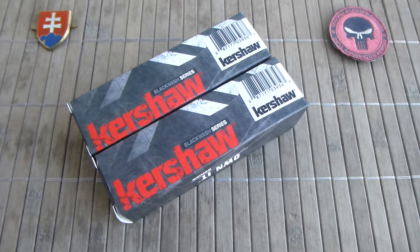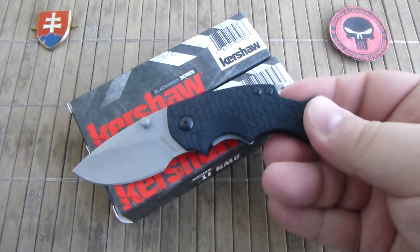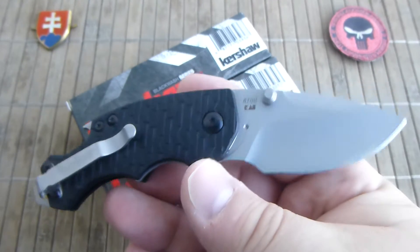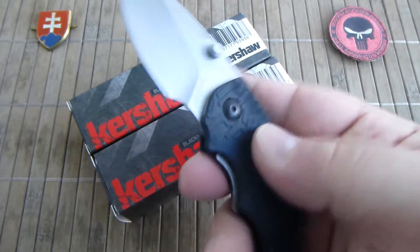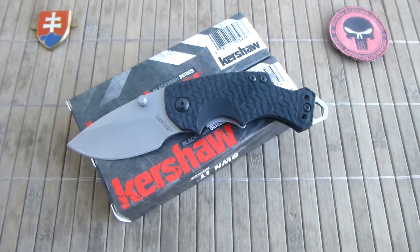At this point you probably know that Kershaw released firstly the Shuffle 1. It was a very successful knife for them and it featured a really nice compact size — 5.6 inches — and they produced it in different kinds of finishes and colors.